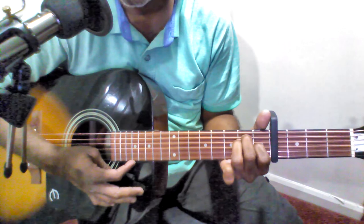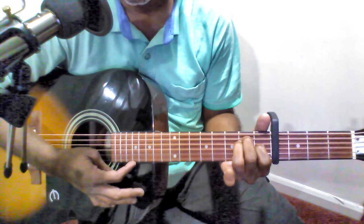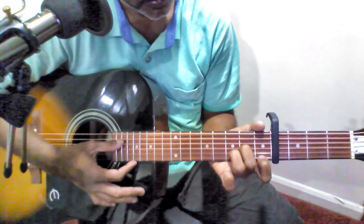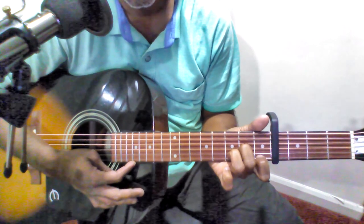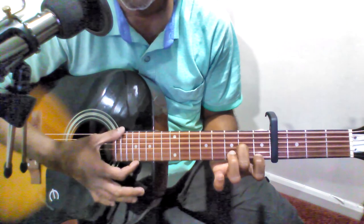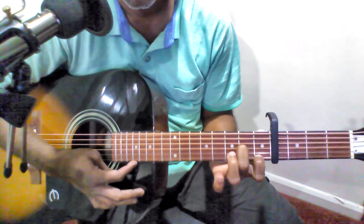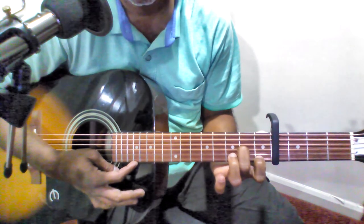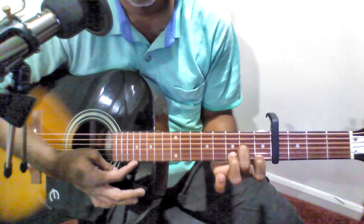Then D minor sixth. To hold D minor sixth, you hold a D minor chord first, and then remove the ring finger — this is D minor sixth. These are the chords used in the first turn, and they loop throughout the song.